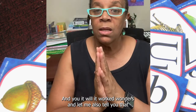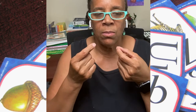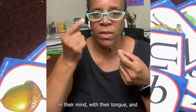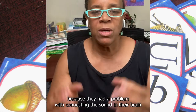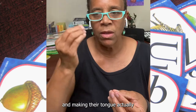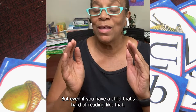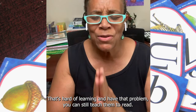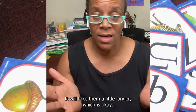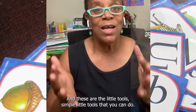Let me also tell you that if you have a difficult reader — if you have a child who has a problem connecting the sound in their mind with their tongue — I had a child that had to have speech therapy because they had a problem connecting the sound in their brain and making their tongue actually pronounce that sound. But even if you have a child that has that problem, you can still teach them to read. It will take them a little longer, which is okay. You don't have to rush them to read; you just need to make sure they learn how to read.